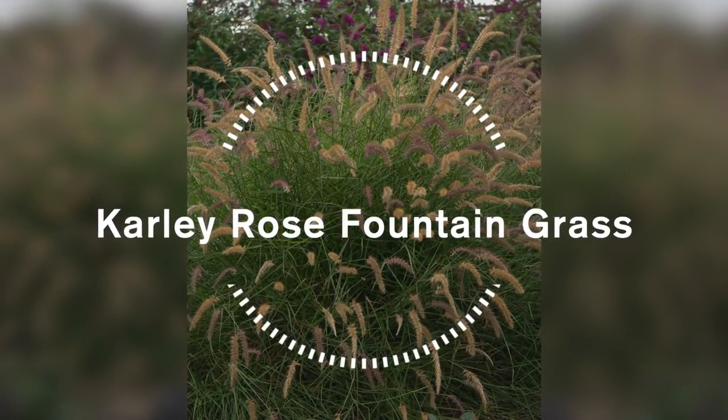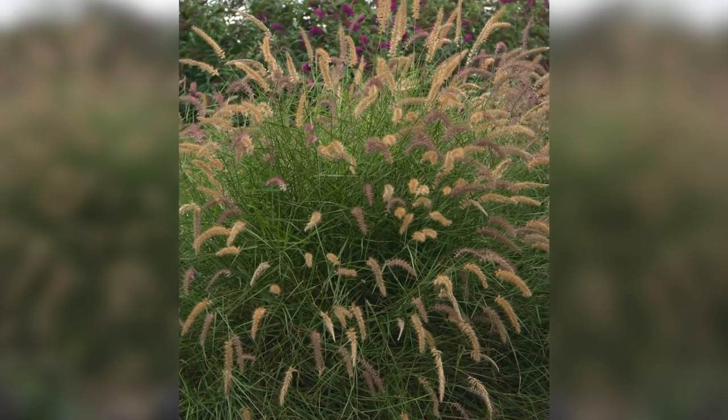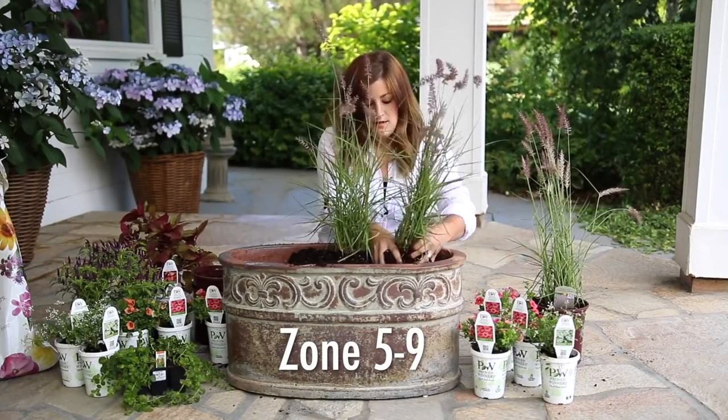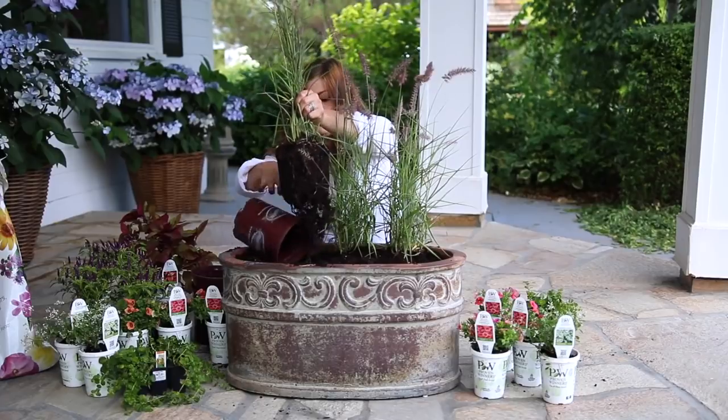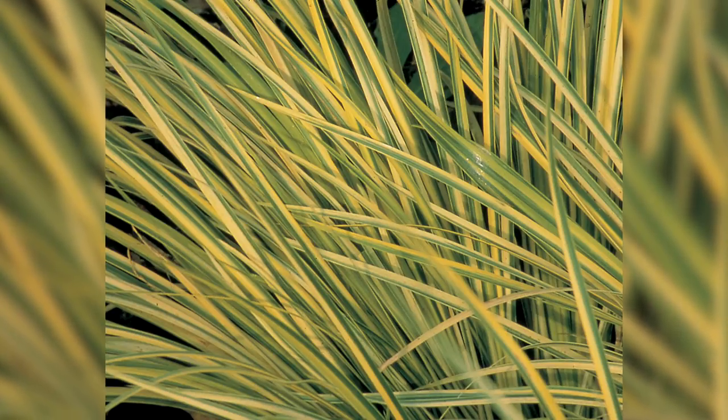Number seven is another pennisetum called Carly Rose, which is also incredibly popular in our area. It grows about 3 to 3.5 feet tall and 3 feet wide, with really deep green, gracefully arching leaves. The seed heads that come out are a beautiful rosy purple-red and stay that way for a long time. Because of the arching stems, they have a very mounded, rounded sphere appearance in the garden. They're deer resistant, zone 5 through 9, tolerant of a wide range of soil conditions, and like full sun.